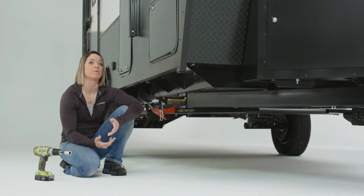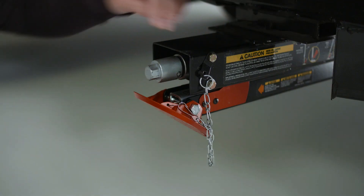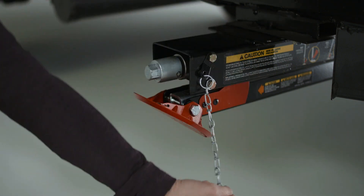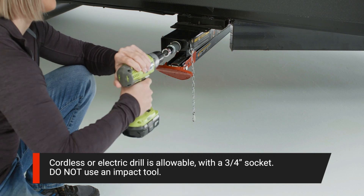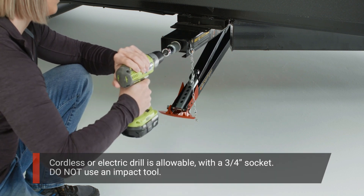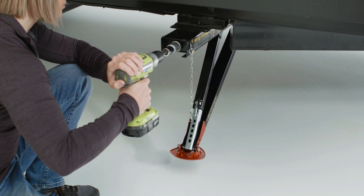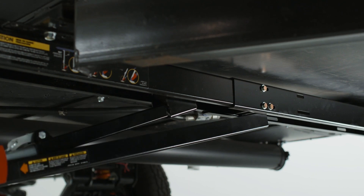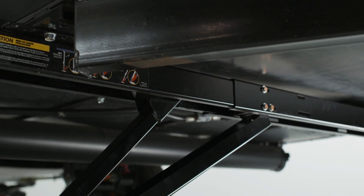Now that you know the proper placement of your quick drop stabilizers, let's extend them. First, disconnect the safety chain from the foot pad. Turn the hex coupler clockwise to lower the stabilizer arms. You may use a cordless or electric drill or screw gun with a three-quarter inch socket. Do not use an impact tool. The outer arm will drop from the body first, hinging downward from the back of the stabilizer assembly body.